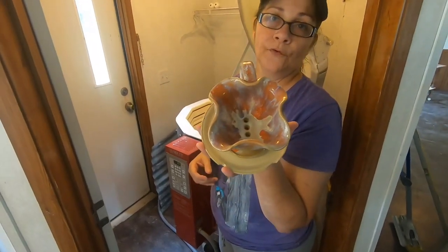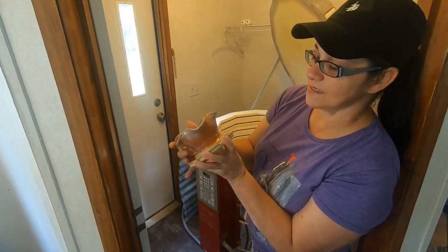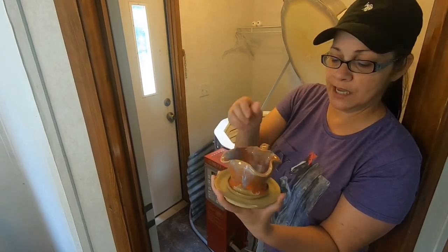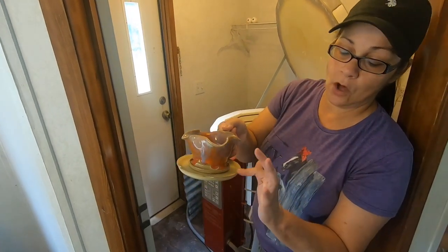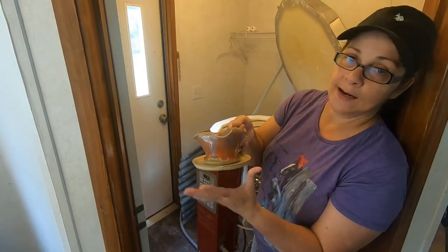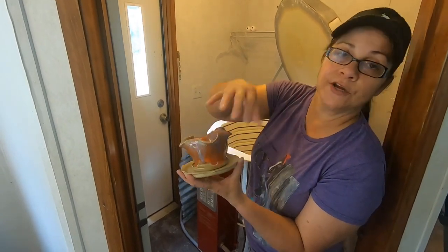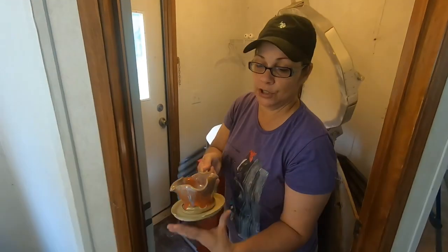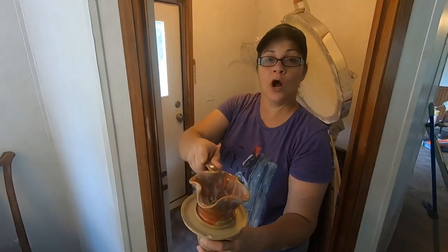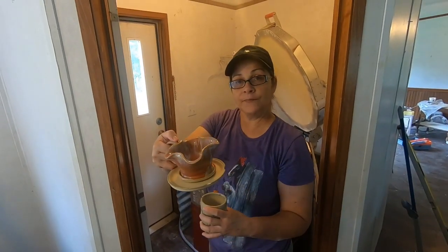This is a coffee pour-over. How this works — that's gorgeous, ain't it — you put your coffee filter in here. This piece comes off. I'm not going to pull it off right now because I don't want to cut my finger — last time I did that and cut my finger. But this round piece right here sits on top of your coffee cup, and you pour your hot water over your coffee grounds or your tea. It's a coffee pour-over — no electricity required, off-grid.